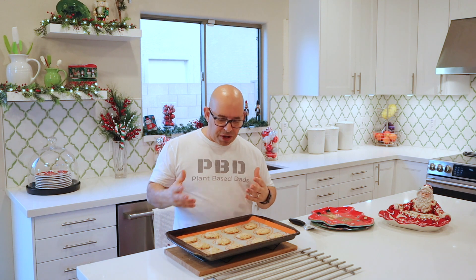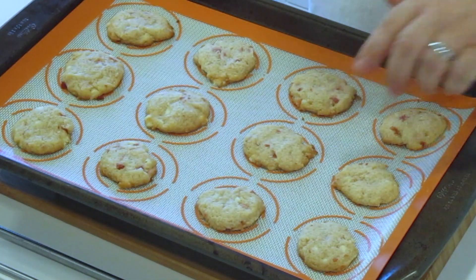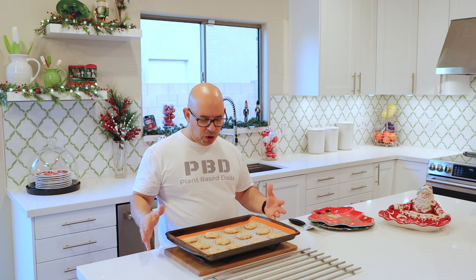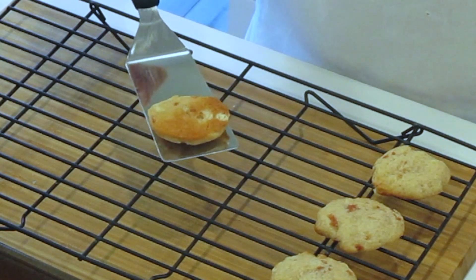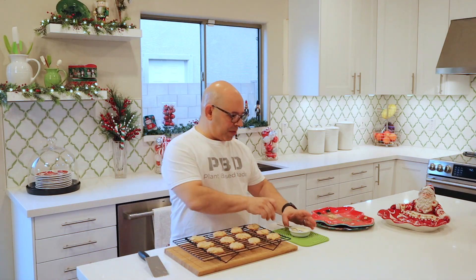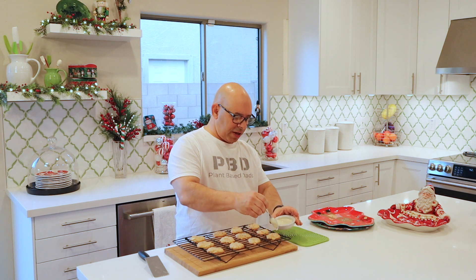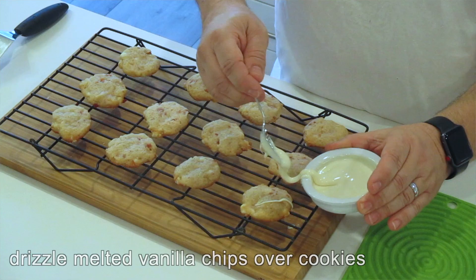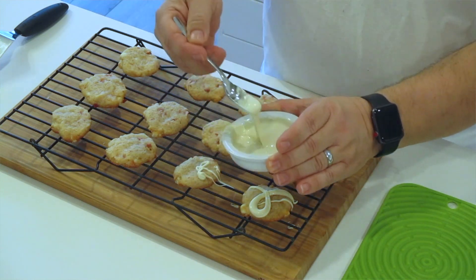The cookies are done. If you look around the edges, you can see the edges are starting to brown. The tops are still kind of the same color and maybe a little golden. If you look underneath, they're kind of golden but not overdone. The very last step is to take some of the leftover chocolate chips, melt some of them, and just drizzle it over the cookies. You don't have to be really perfect about it — it can be thick or thin.